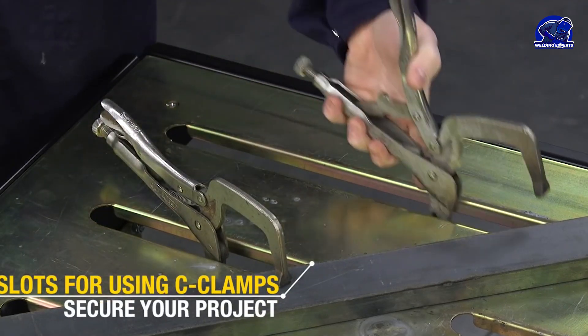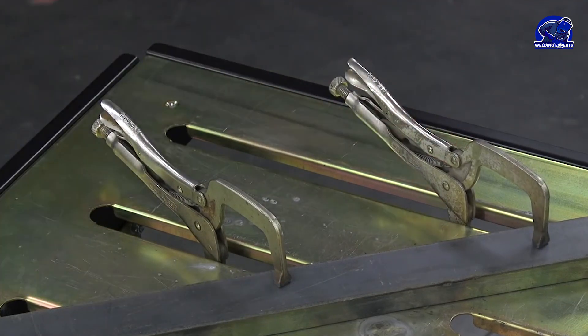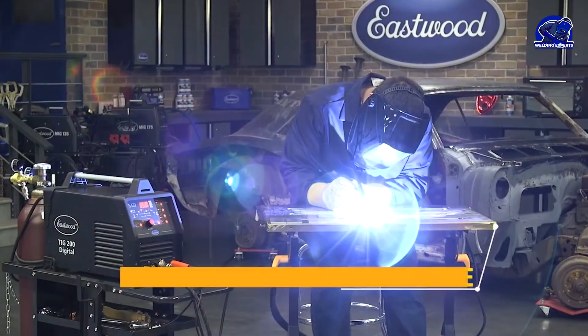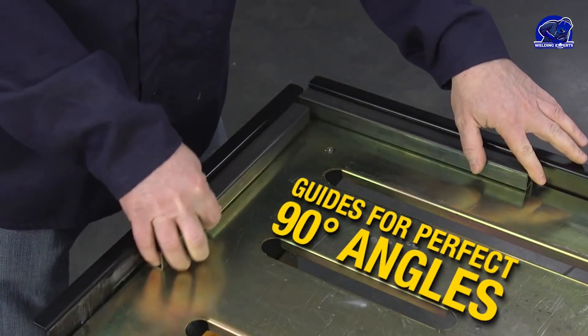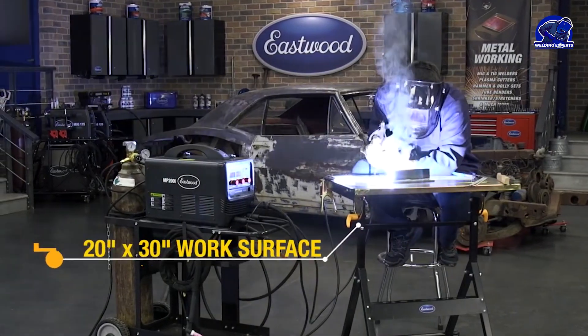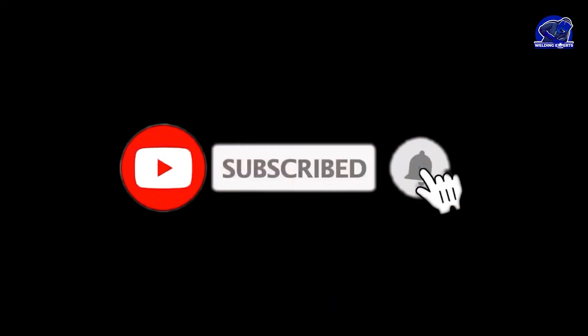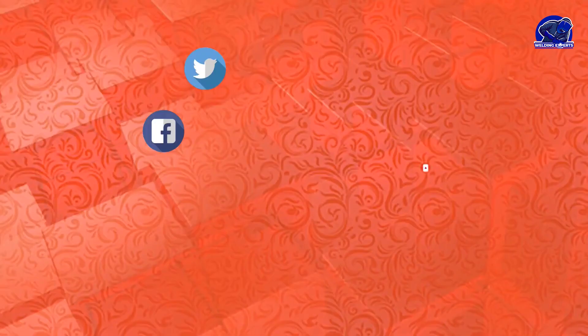And there you have it folks, our top 5 best welding tables. Whether you're a professional welder or a DIY enthusiast, these tables offer durability, versatility, and convenience for all your welding needs. Thanks for watching and be sure to subscribe to our channel for more welding tips and product reviews. Happy Welding!